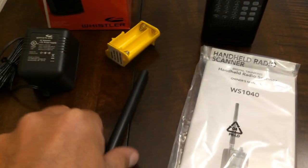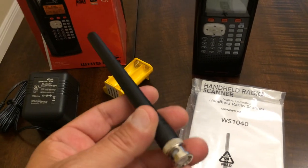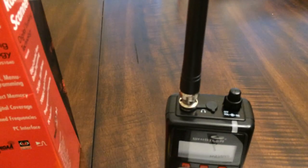Next you have a nice flexible all-band rubber BNC antenna. It's very easy to attach — you just line up the holes, push it down, and then twist. Once twisted, it locks into place and your antenna is set to go.